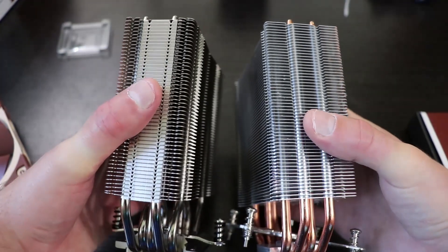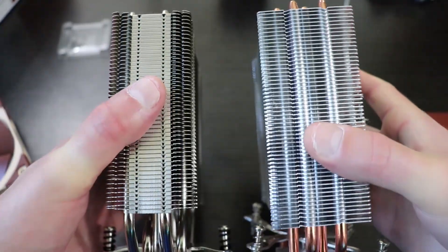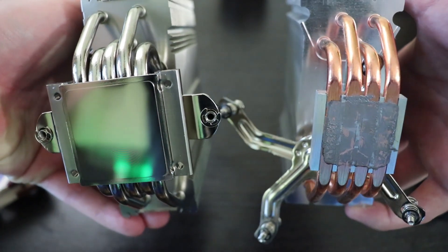Quick comparison of the two coolers side by side: the Noctua seems to be a little bit thinner, there's an extra heat pipe on each side for the Noctua, and the base plate looks like it's going to make better contact with the processor on the Noctua.